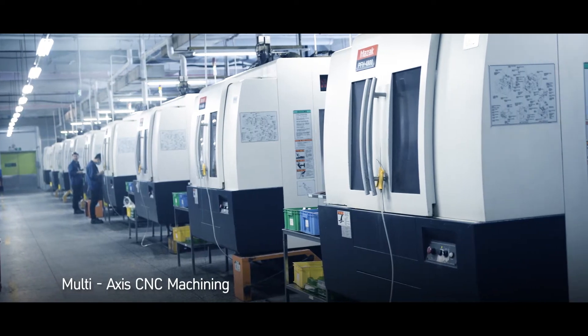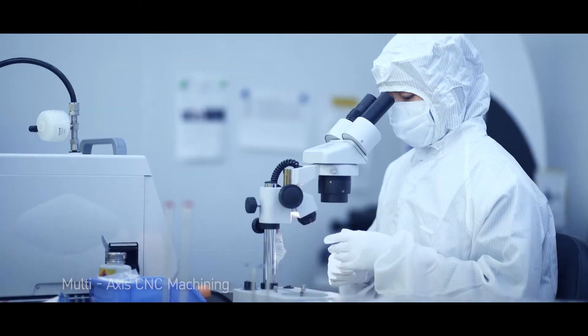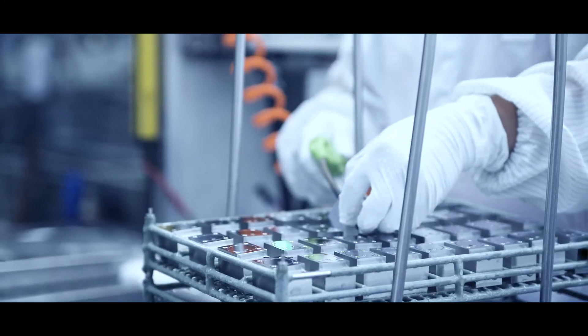At Compart, we pay meticulous attention to detail in finishing surfaces and secondary process solutions.